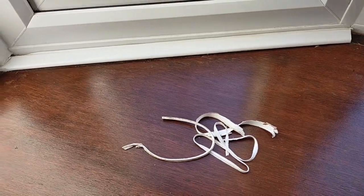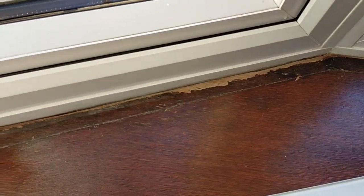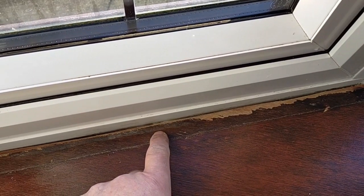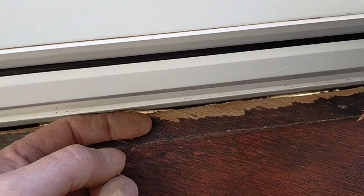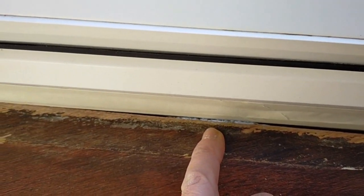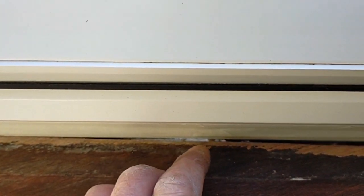I've already removed the sealant, this trim can come away. Look down here at what I found — a lot of cold air coming through here. Nothing's able to warm up, and it's both sides of the window frame. Cold air is hitting the warm air in the home and creating condensation on the plastic.